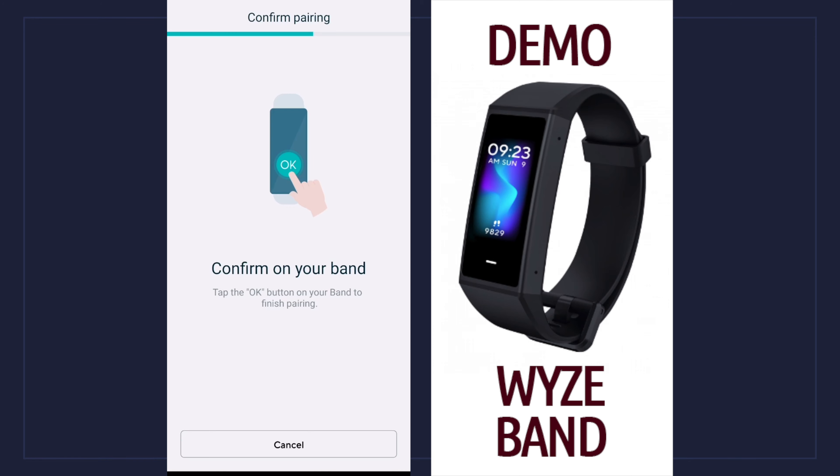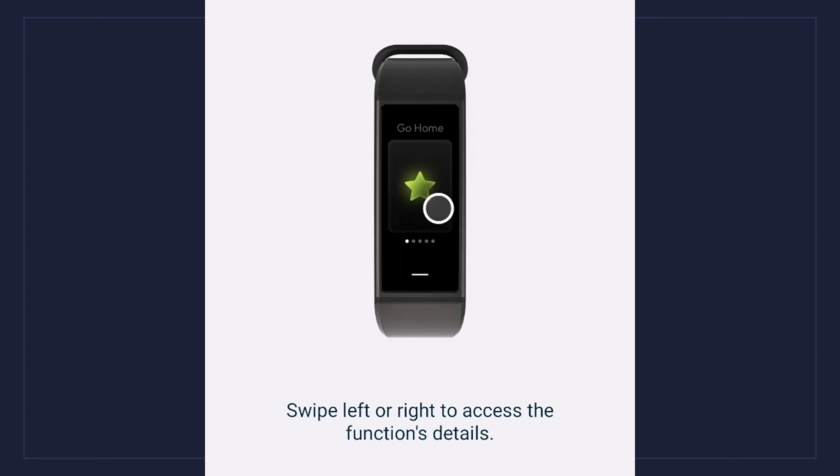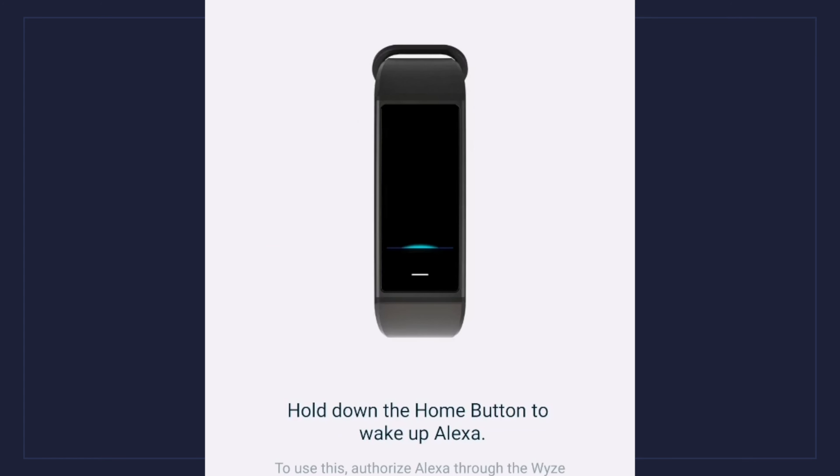Now it's in the process of pairing. It said confirm — I got an okay on the screen and on the band itself. Then it tells me I can scroll down and get some other information like the activity, the shortcuts, I can see run, alarm, no data, heart rate, find phone, settings, and then I'm back to the main screen. I can swipe left and right to access other functions, check my heart rate by hitting the little button at the bottom. I can click that little bar at the bottom to return to the home screen, and it tells me I can hold down the home button to access the Amazon assistant feature.